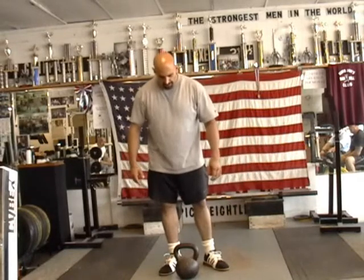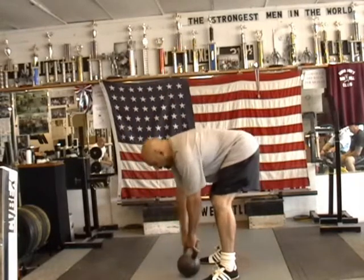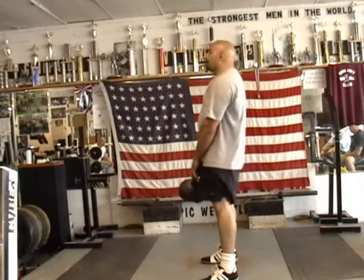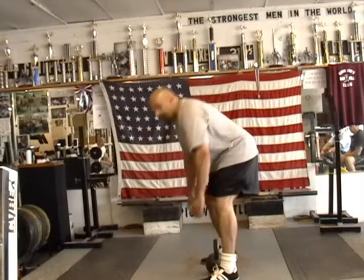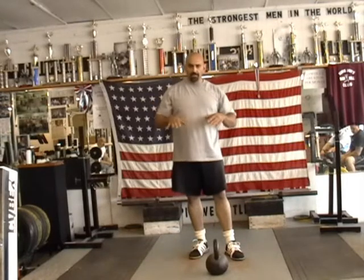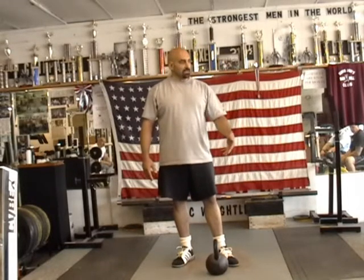The usual warm-up I would do when working with the kettlebell is: what if I just start RDLing — Romanian dead lifting the kettlebell to warm up? That's good because it gives you a good stretch of the hamstrings, gets you in that groove of keeping your arch and gets the hips moving. I would normally do a set of 5, a set of 10, a set of 15, and a set of 20 for the RDL.